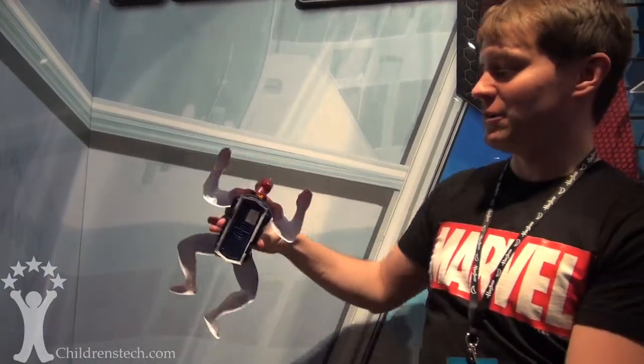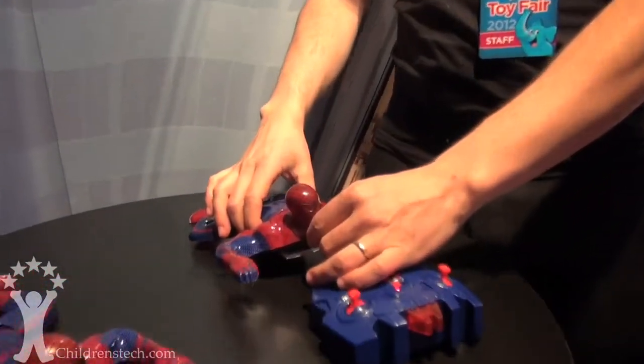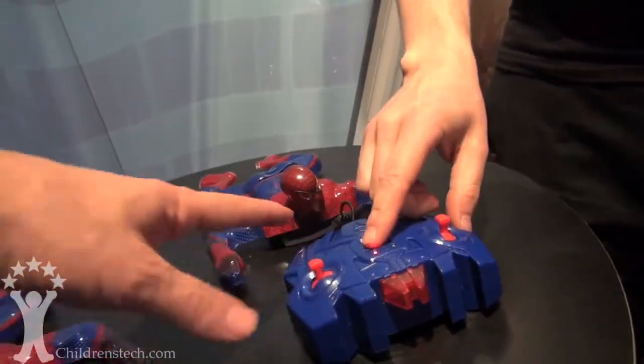And then when you're done, you take him off the wall, turn him off, and you plug him right into the remote and he recharges that way. Four double A's fill him up with power and you can then vacuum your wallpaper.